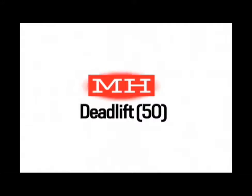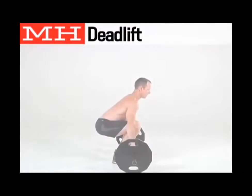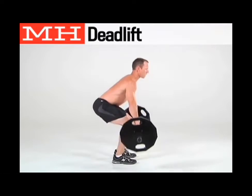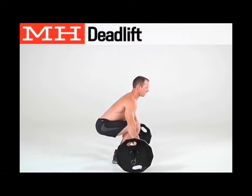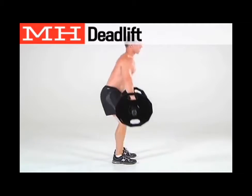The next exercise is the deadlift, done for 50 repetitions. With the bar on the ground, grip it using a shoulder-width grip. Set your torso tall and raise your shoulders up as you extend your arms and drive your hips down. Forcefully drive your feet into the ground as you raise your shoulders and extend your knees, then return the bar to the ground by reversing these movements in a controlled manner.